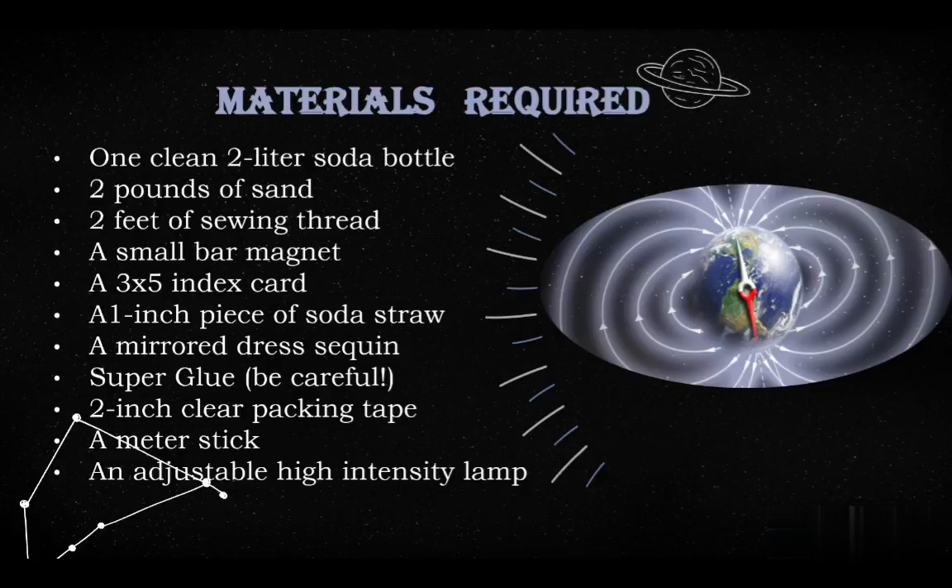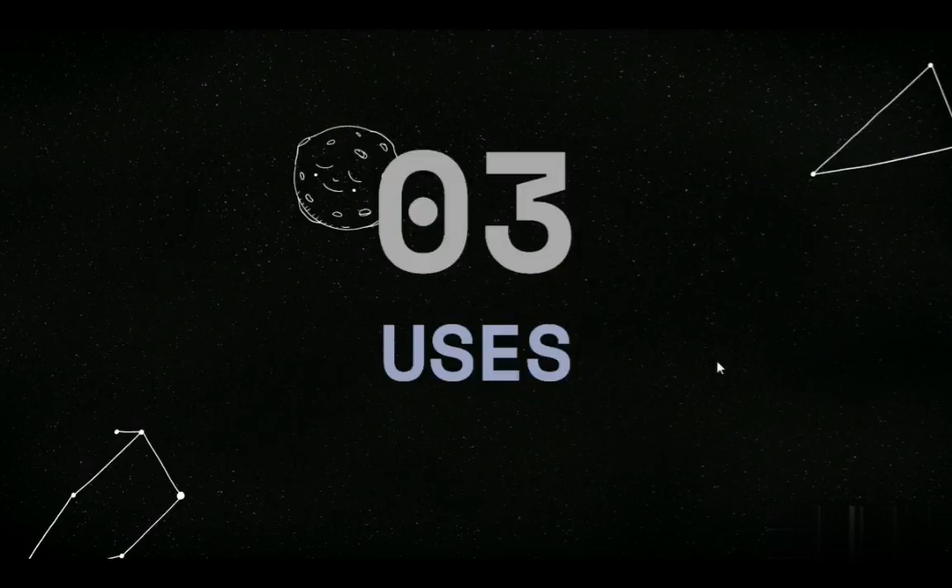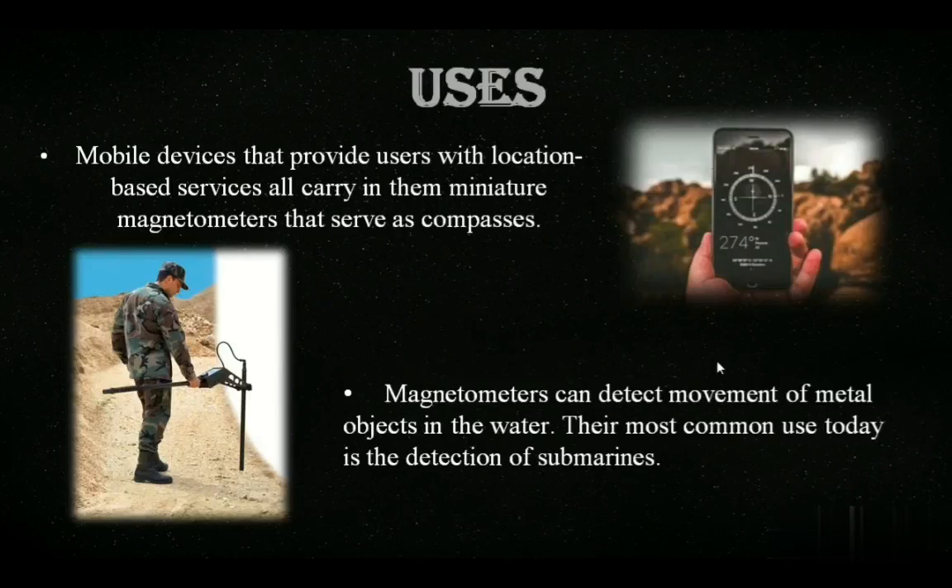Now, I would like to call upon Aditya Singh Mehra to explain the project further. Thank you, Tanishka. Now, for the uses of a magnetometer: a magnetometer is widely used in a variety of different industries ranging from military purposes to astronomical projects. One of the most common uses of a magnetometer is as a navigator or compass, usually built into our mobile phones.